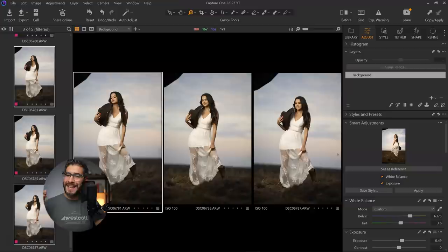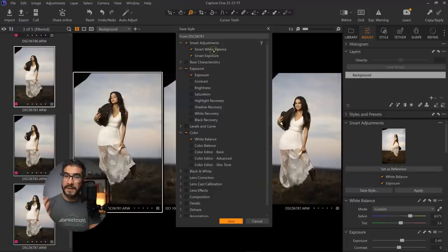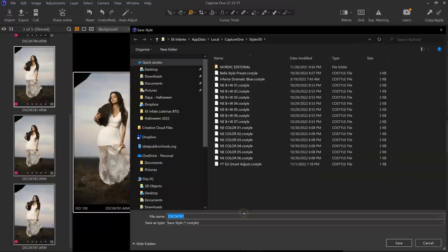This is going to work great for wedding photographers and portrait photographers, speeding things up with one simple click. As a bonus, you can save this as a style. If there's a specific exposure level you always like on the face and want to apply consistently, you can save it as a style. Right here it says 'smart adjustments.' If you feel like white balance might be tricky, you can uncheck that and just get the exposure levels where you always like them on the face, then apply additional settings as needed.